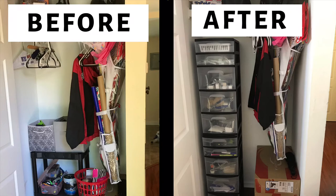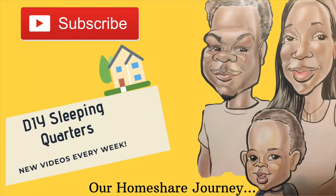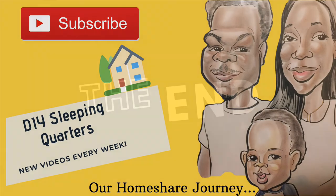If you enjoyed this video, be sure to press the thumbs up button. If you have any questions or comments, go ahead and leave those below. And if you haven't already subscribed to the DIY Sleeping Quarters channel, go ahead and click that subscribe button. Talk to you later!